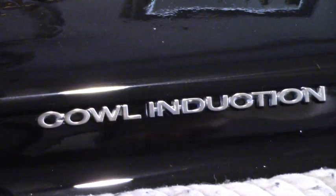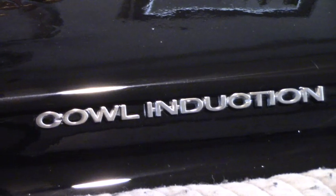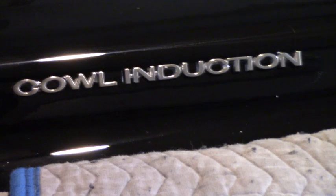Repeat it on the other side — pretty much the same. Anyway, that's how you install a metal cowl induction emblem on a fiberglass hood, whether it's a Vega or a Chevelle or a Camaro, it doesn't really matter. This is how you could do it — see how nice and straight it is. I think we got it. Alright, thanks for watching, be well.